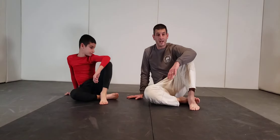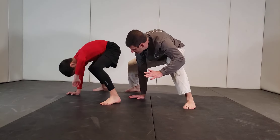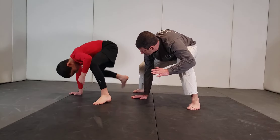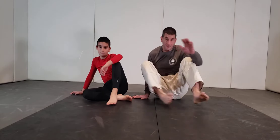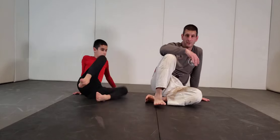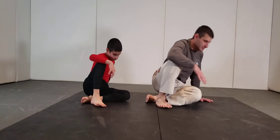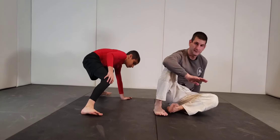Exercise number two: you're here, and then back. Make sure you practice both sides — switch and it's just the swing, then exercise number two. The knee comes in and then back.